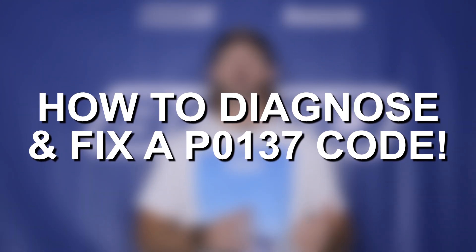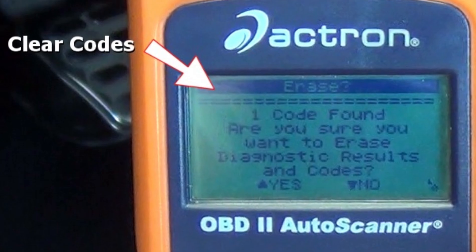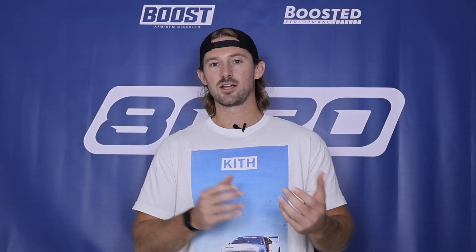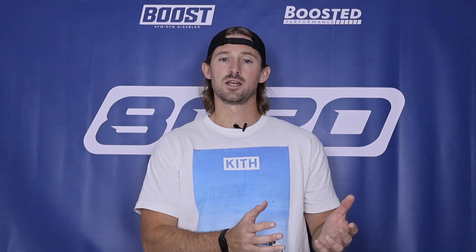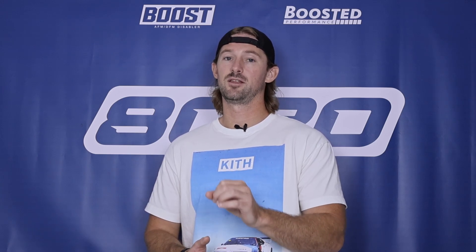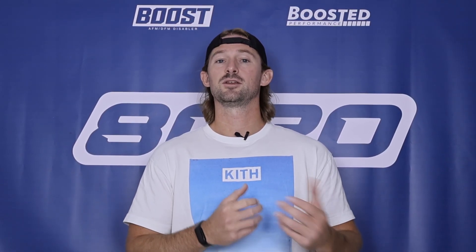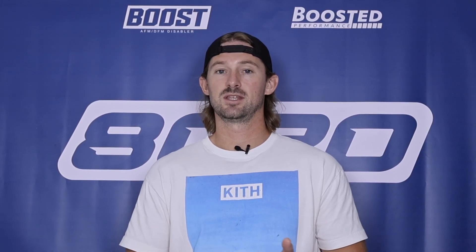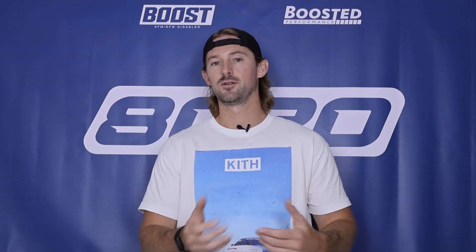Here's a diagnostic checklist to determine the actual cause and fix it. Number one: go ahead and clear the code and drive around to see if it comes back. It's possible the code was just a momentary bad reading and there's nothing actually wrong. You can drive on this code, but if you have an exhaust leak you should fix it, and this code will likely cause you to fail an emissions test. If there is a real problem the code will come back, telling you there's an actual issue to investigate.